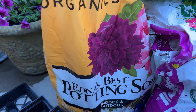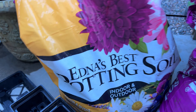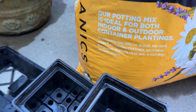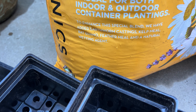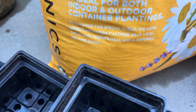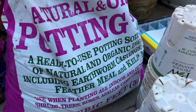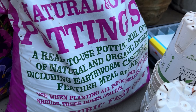Recently I've been using EB Stone Organics — this is Edna's Best Potting Soil — and also Greenol Natural and Organic Potting Soil. Such high quality. This one is a special blend: it has earthworm castings, kelp meal, bat guano, feather meal, and a natural wetting agent. The other has similar ingredients: earthworm castings, bat guano, feather meal, and kelp meal.